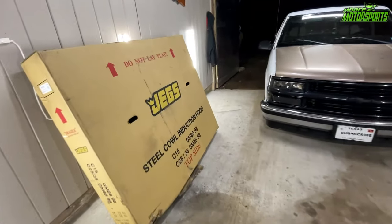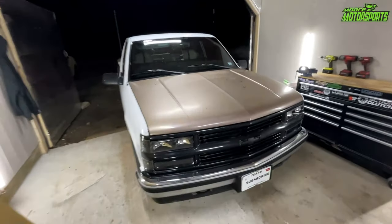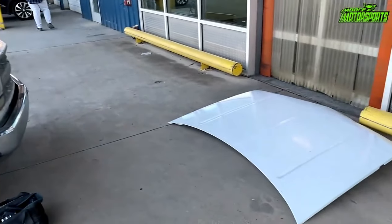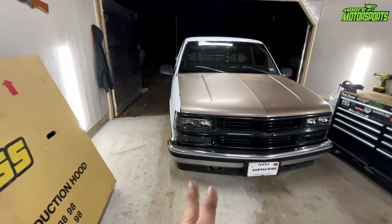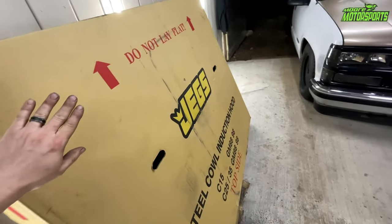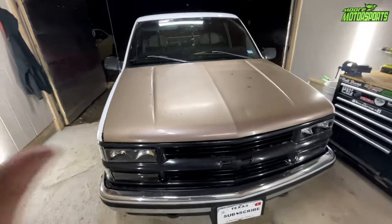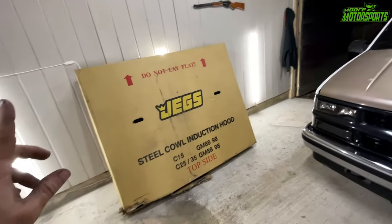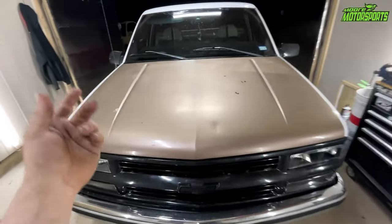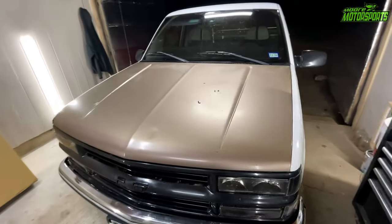So as you heard from the intro, we are installing the JEGS cal induction hood on the C1500. If you don't remember previous videos, I got this hood from the salvage yard — it has a little damage, nothing too crazy. I wanted the cal induction hood where I could have just put a scoop on it, but I'm not that good with bodywork. So with our tax money I ended up getting this hood, which I've been wanting since I got the truck. I had a vision for this truck and I'm going to fulfill it, God willing, and it's going to look really good. I'm going to actually have to have my wife's help to get this on there because it's not a Honda hood — really light and can do it by myself. I want to make sure it goes in there without getting any damage.